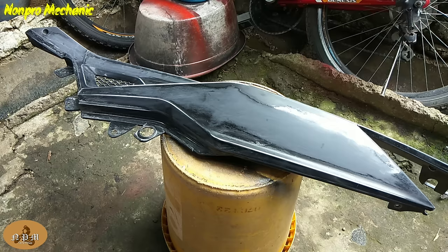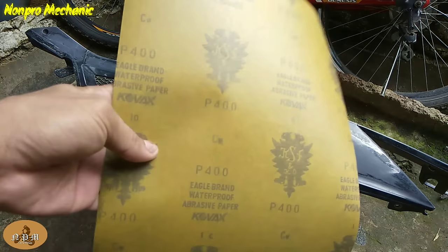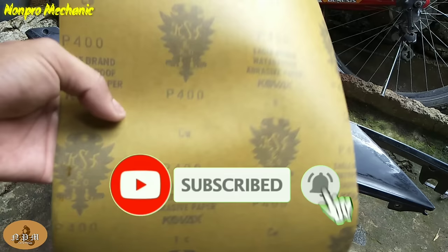Good day mga boss! Ngayon magpipintura tayo ng kaha ng ating motor. Ipapakita ko sya sa inyo step by step. Umpisa na natin.